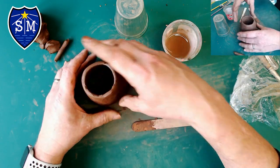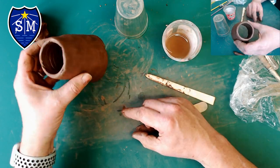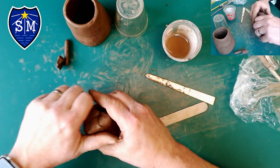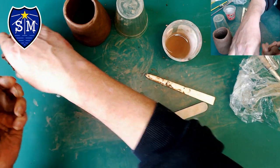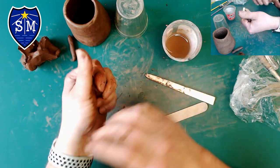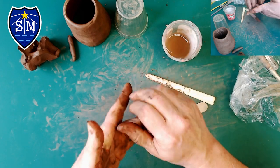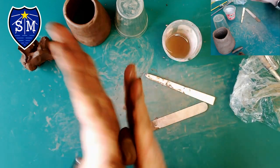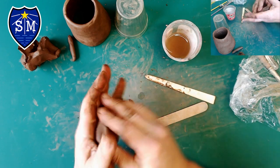The next thing I'm going to do is make the bottom for my pencil pot. I'm going to take a lump of clay — about the size of a ping pong ball — and I don't want to make it too thin. I'm going to start off by rolling it into a ball.